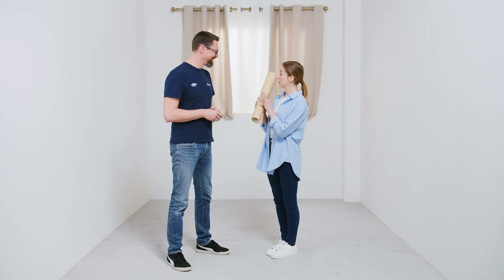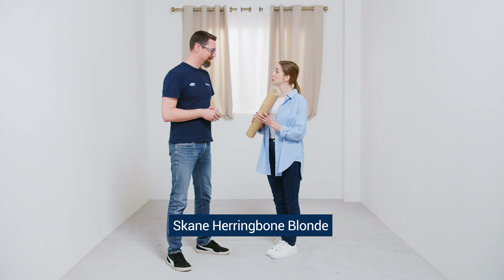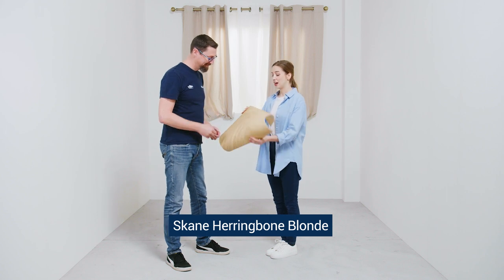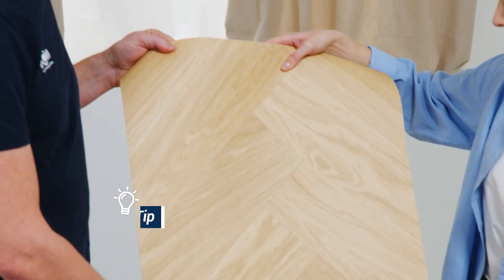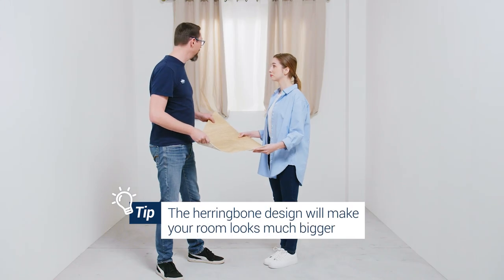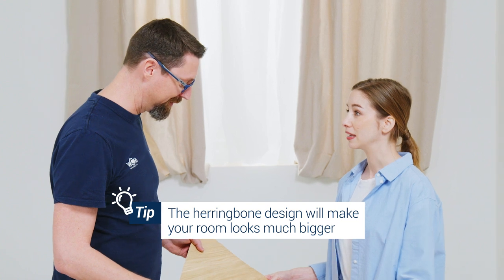Now that we are sure our subfloor is flat, clean and dry, we can start to install your iconic vinyl floor. Did you already choose the design? Of course I did. I chose the skein herringbone blonde and I love the wood pattern. What do you think? Very nice design. And it's a pretty good choice because the herringbone pattern will make your room look much bigger.